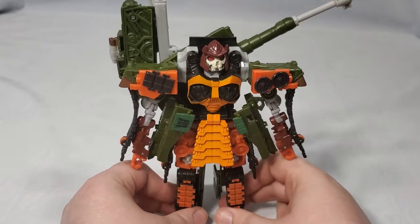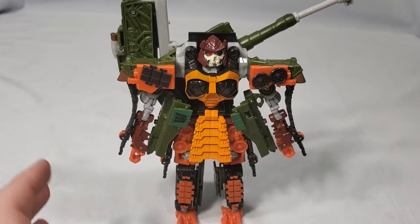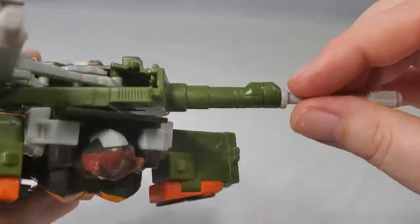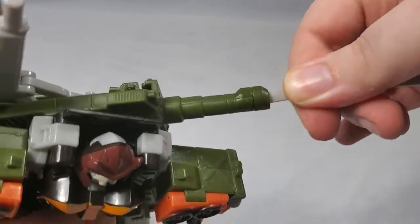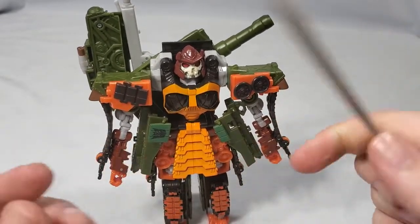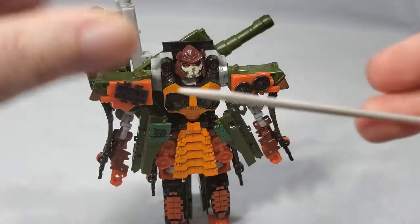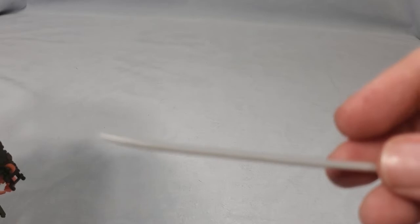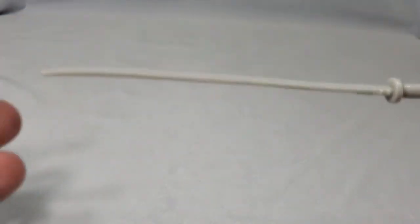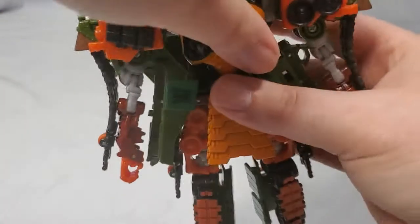So the articulation is decent, but it's not mind-blowing — it gets the job done. As for accessories, he has two, and one you've been seeing this entire time. The main tank barrel slides into here and comes out as a katana. It is fairly well detailed, but it is a soft rubbery plastic and it's already kind of warped. Getting him to hold it, however, is another matter entirely.